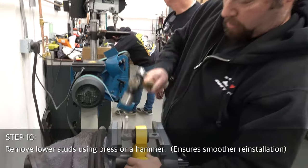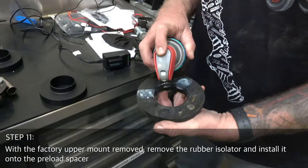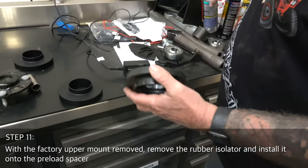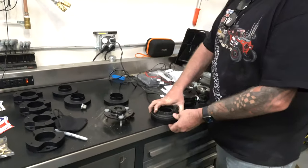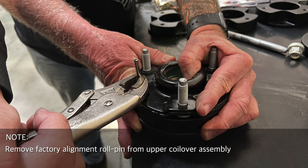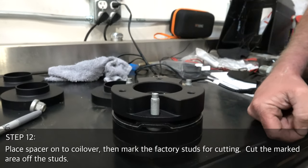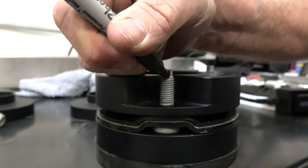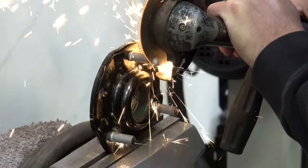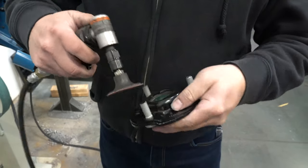Remove lower studs from the shock using a press or a hammer — we found the edge of a vise works great. With the factory upper mount removed, remove the rubber isolator and install it onto the preload spacer. Remove the factory roll pin from the upper coilover assembly. Next, place the spacer onto the upper coilover assembly, then mark the factory studs for cutting. Cut the marked area off the studs.